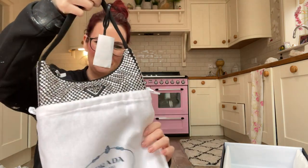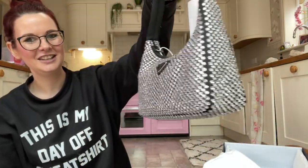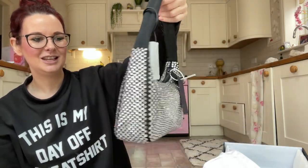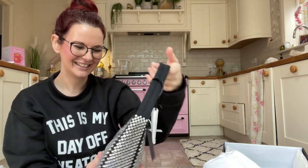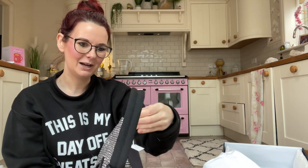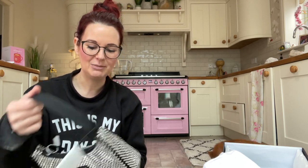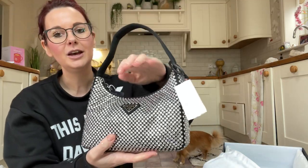Oh wow — so it's the Prada Re-Edition, and it's just covered in Swarovski crystals. Oh my god, what a bag! I did buy one of these bags last year — a lovely lady off Instagram that I follow, lovely Sarah, bought one of the light-coloured towelling ones with the big Prada logo across the front. I really loved it but I just felt it wasn't worth the money.